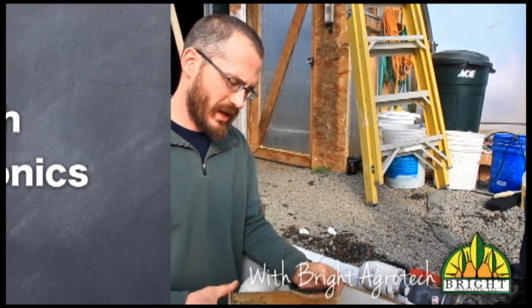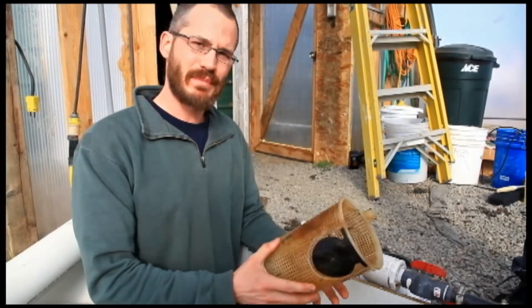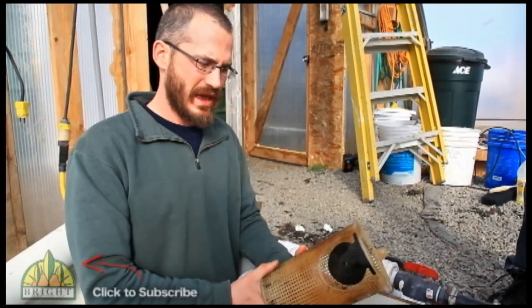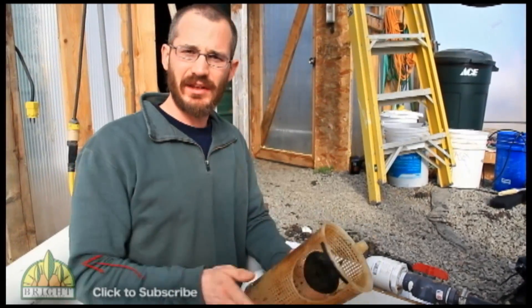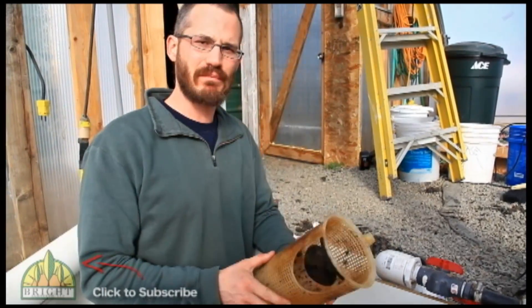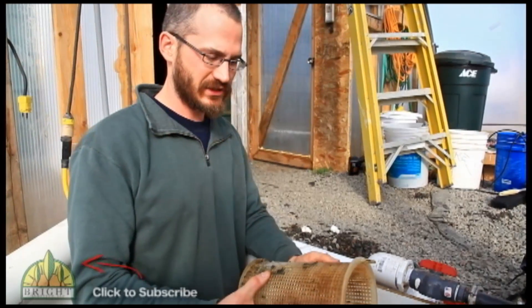I'm a big fan of pumps with skimmers. This is a skimmer. It basically fits inside of the pump, and it captures chunks of debris, it captures snails, it captures little fish — it captures just about anything big and solid in your system that could damage your pump.